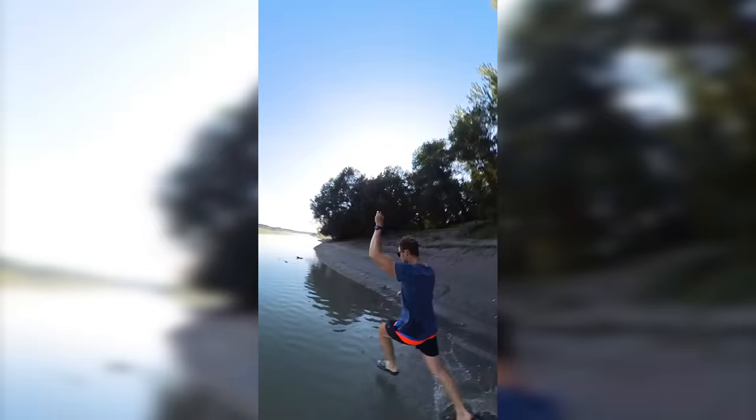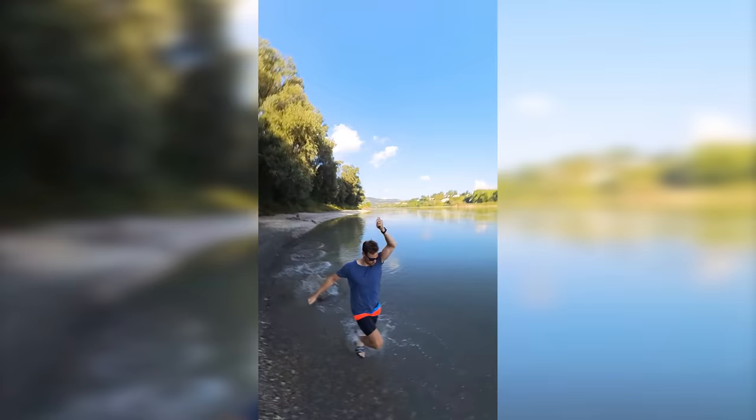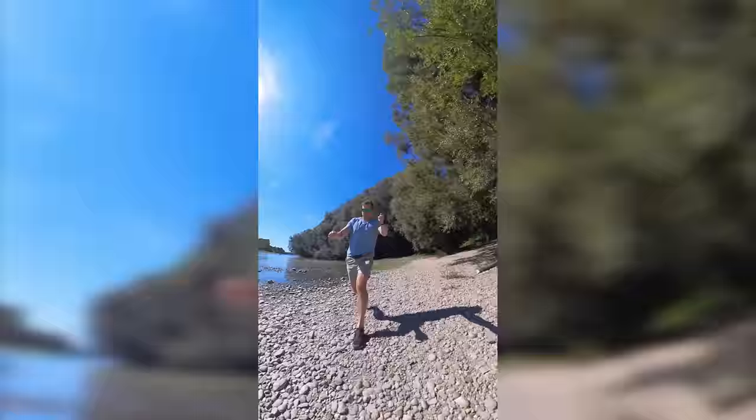The unique feature is the so-called invisible selfie stick, which makes it look like a drone is cycling around you. Try it out yourself and create your own 360 bullet time slow-mo shots.